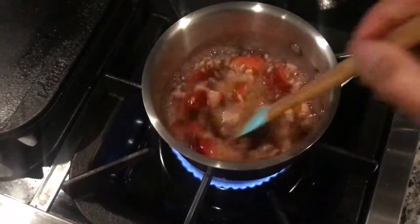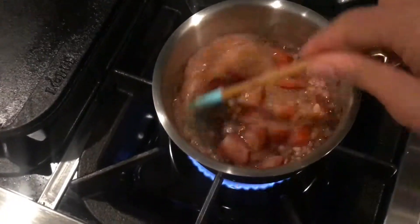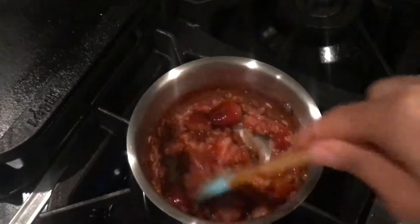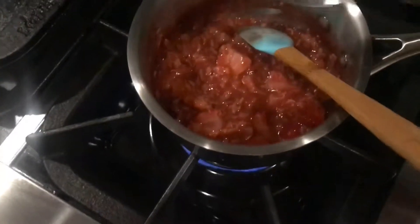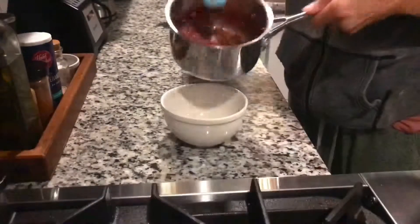It doesn't take too long — the strawberries and oats are getting so soft and it smells amazing. I'll keep cooking it down and maybe add a little bit more water. I taste it and yep, it needs a little bit more monk fruit. I want it a little bit sweeter, so I'm just gonna stir that in.